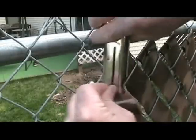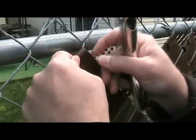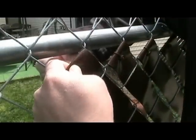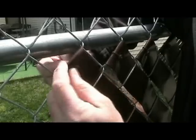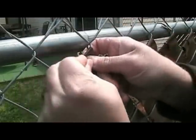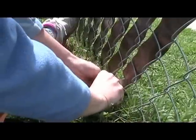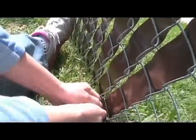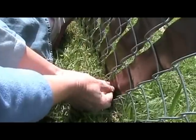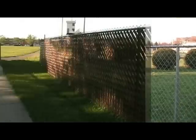You should fold over about an inch and then punch your hole, and then attach the clip. Then the other person can pull it tight at the bottom and clip it as well. Repeat these steps until you've finished your fence. Although the process can be time consuming, it's well worth the effort.